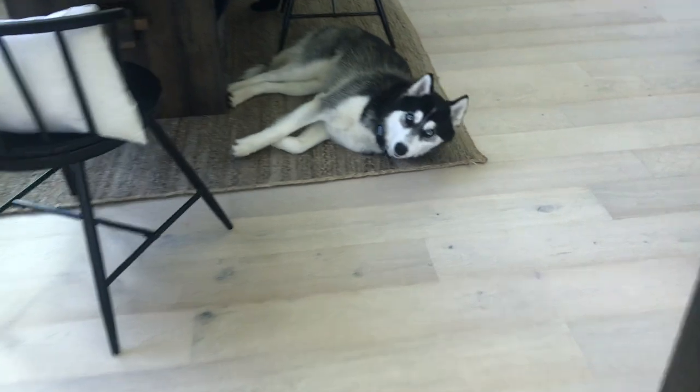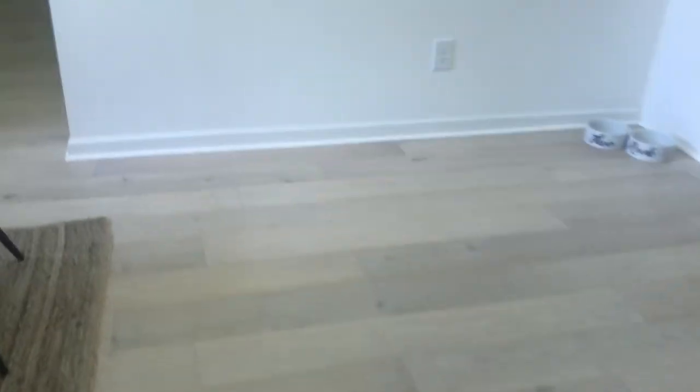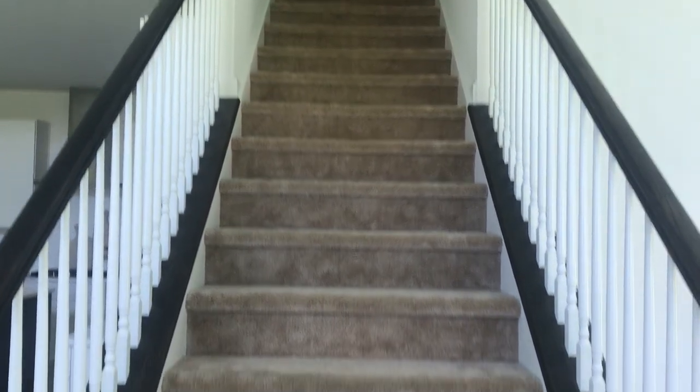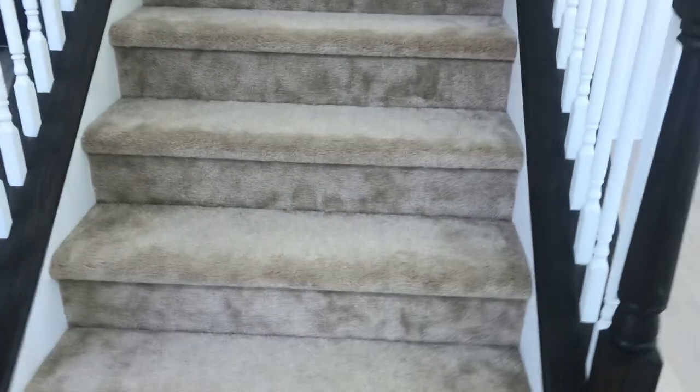I'll show you guys just one more pan of the house and how it all turned out so you can see the finished product of the flooring with the shoe molding and everything. We really love the flooring. Super happy with how it all turned out. We have not done the stairs yet, as you can see — we're waiting to do some work on the stairs and that will be another episode of our home renovation series. So stay tuned, thank you for watching, until next time. Don't forget to like, subscribe. Bye, Rook Pack!